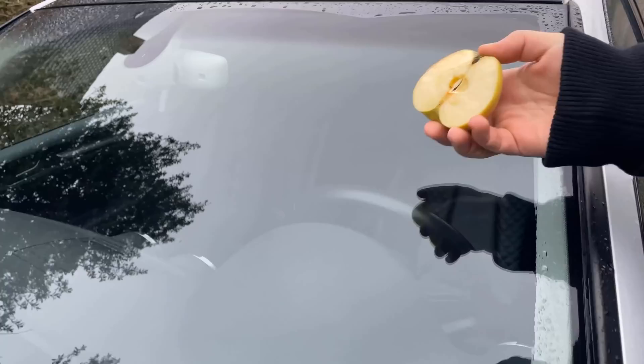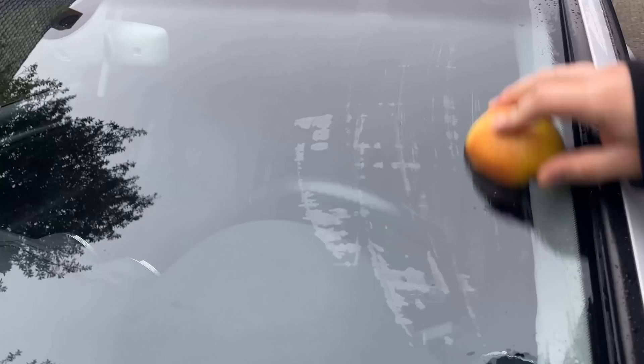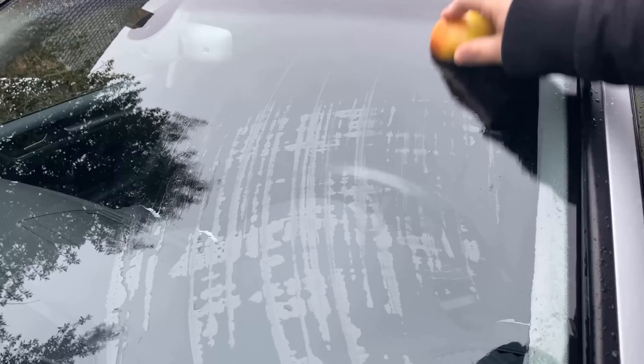What do you have to do? Cut the apple open in the middle and then rub the cut surface over the windshield. The malic acid contained in the apple creates a lotus effect, which means that water simply rolls off and does not stick to the windshield.